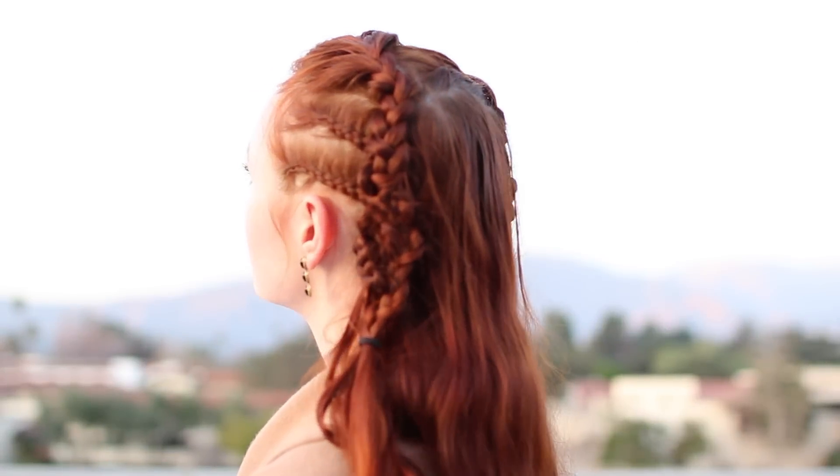Hey there and welcome to another hair tutorial. Today's video is in celebration of the season 3 premiere of Vikings and will feature this version of Lagertha's braids. You will need six small hair elastics to accomplish this style. Some hair clips are also useful for sectioning the hair as you work.